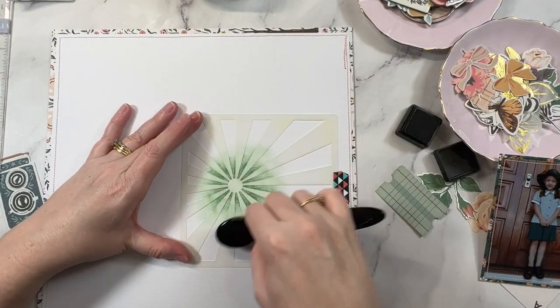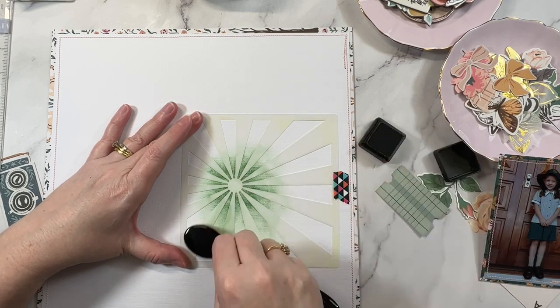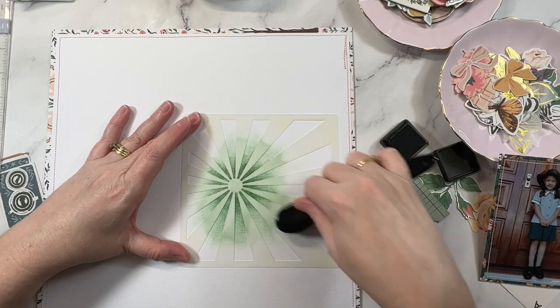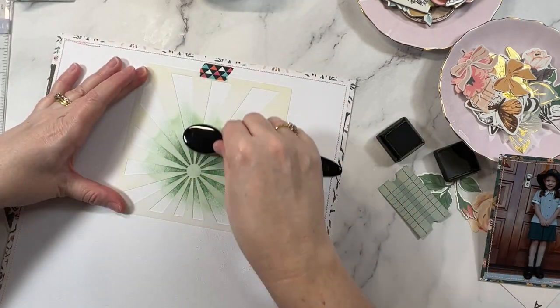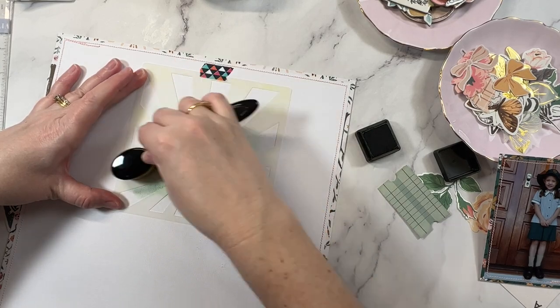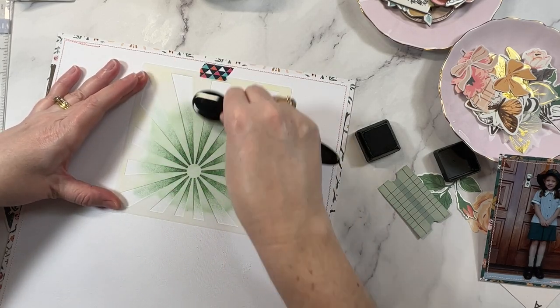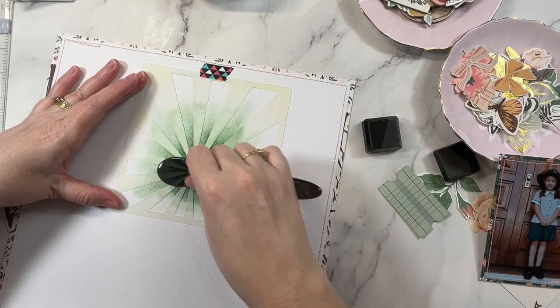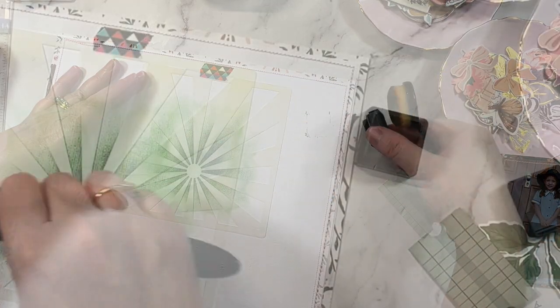This is my favorite way to apply distress ink. I've just got a blending brush here and I'm going to work from the center of the stencil outwards and blend as I go, so the outer edges of the stencil will be a much lighter color than that center area. Everything was going along great until this happened.